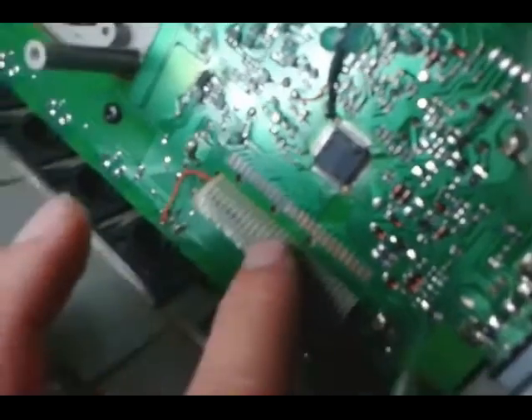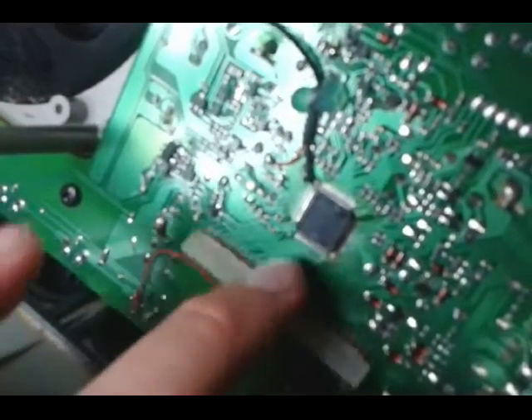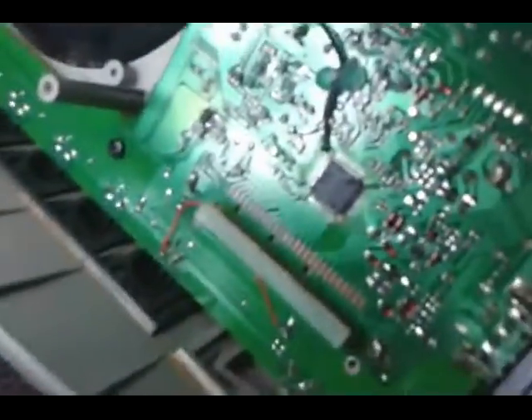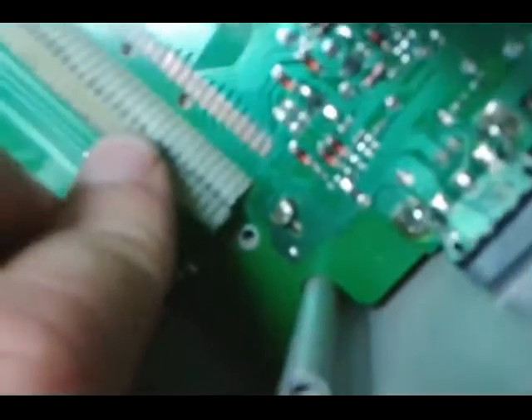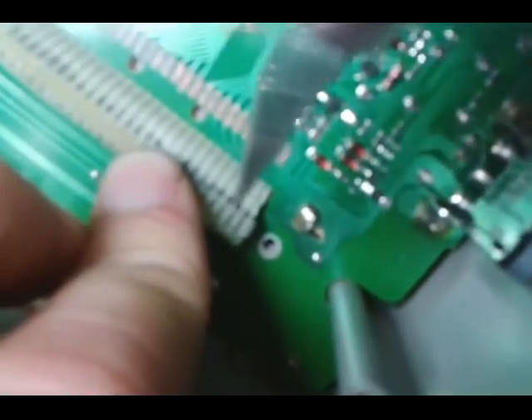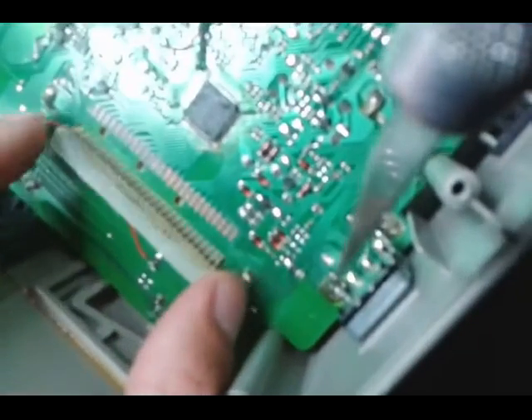To fix this, what you do is you just take an exacto knife and go in here and slowly, very slowly scrape away underneath the part where it's ripped off. And you go across the whole thing and make your conductive material exposed again.